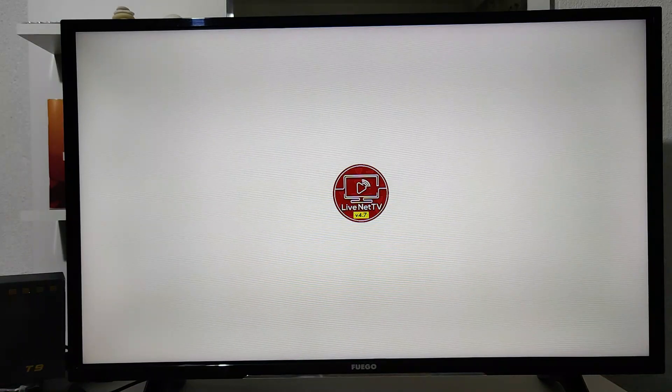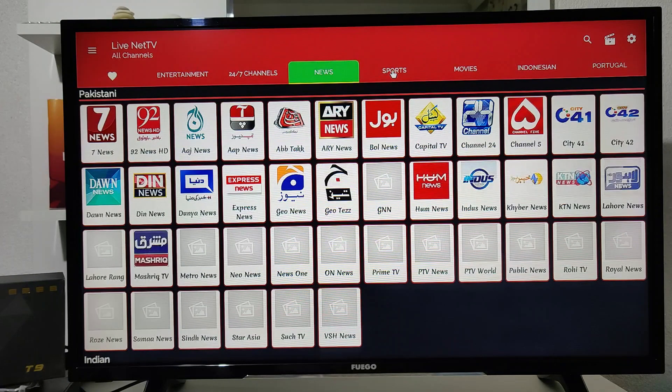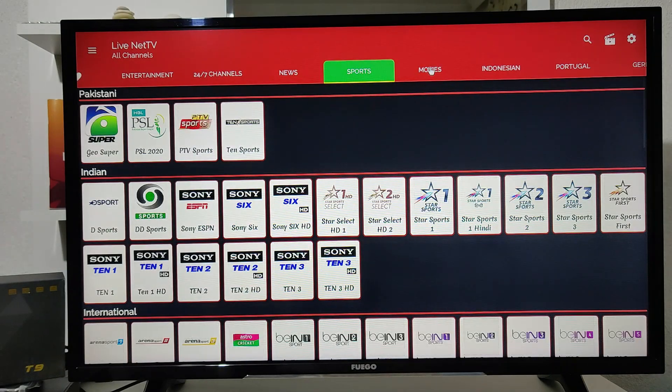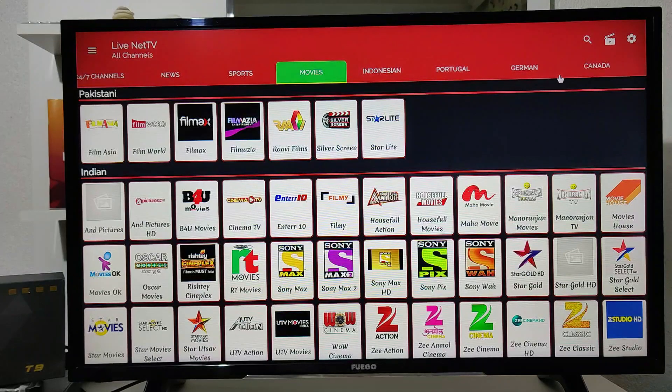Back at the menu again, let's open up LiveNet TV. This is an app that we always try and show you in our smart boxes. This app has all kinds of channels starting from entertainment, news, sports, movies, and information content. It also has channels in different languages starting from German, Portuguese, and Indonesian.